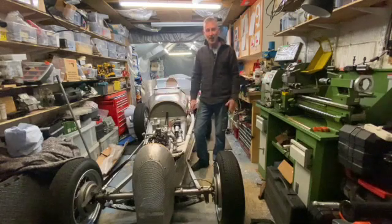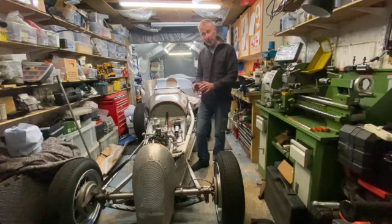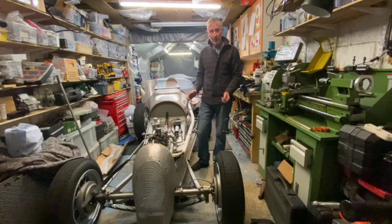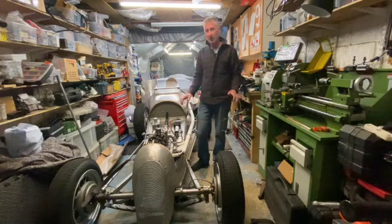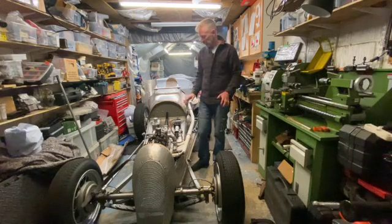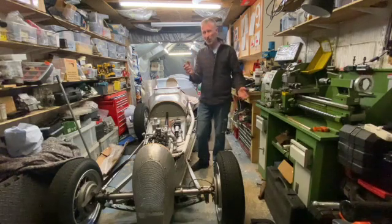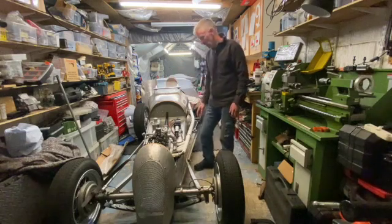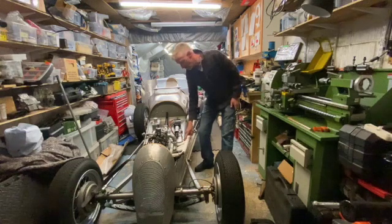Welcome back to Bean and Bracket Factory and welcome to my latest video. This video is another video about this Austin 7 Single Seater Special. I built this last year and it took me about four or five months to build it. I took lots of videos of pretty much everything that I did to this car, and I'm now going through all of that video footage that I took on my phone. This video is going to be about how I made this exhaust system.